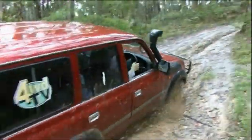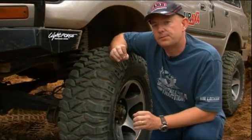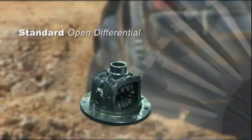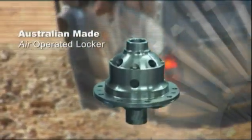Now this is actually a spring-loaded gear, so as soon as you release the air out of the differential, the clutch gear pops back out and you're back to an open differential. It really is a beautifully simple design that's got virtually nothing that can go wrong with it.